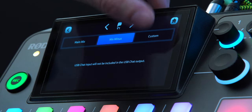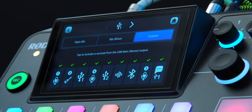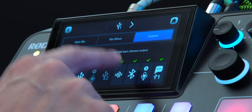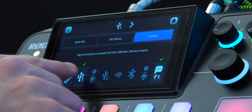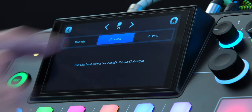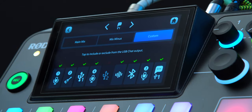The third option is custom, and it's really exciting. Once you tap on custom for any of these channels, you'll see all of the RODECaster Pro 2's inputs: all your XLR channels, Bluetooth, sound pads, and the USBs. You can decide what to include and exclude — just tap the ones you don't want. Inputs grayed out with a red X won't be included in the mix output; those with a green check mark will be included. You could create a simple mix minus by going to custom, turning everything on except the USB you don't want, and you've created a custom USB mix minus.